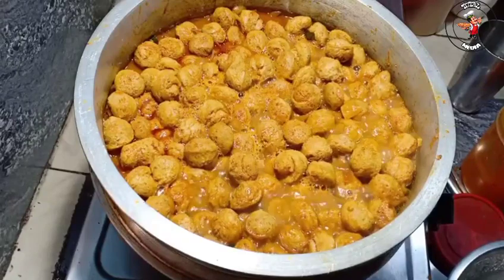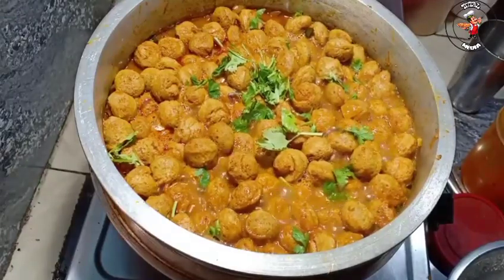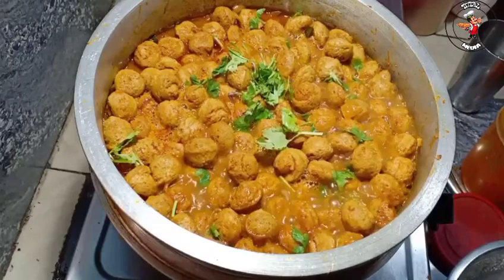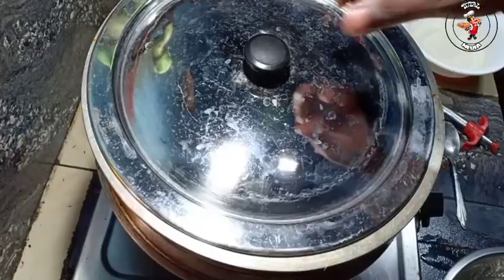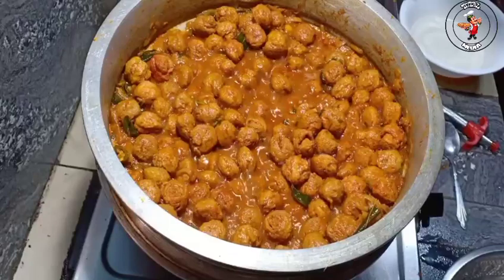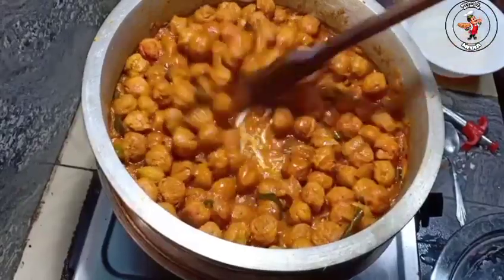I'm going to cut it — a bit of a leaf. We've cleaned this and put it on the side. Then we put it inside. We're going to remove it. Wow! I'm going to add a little bit.